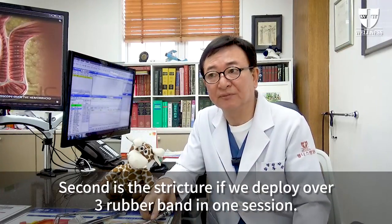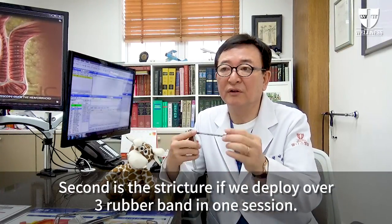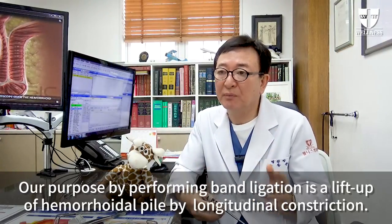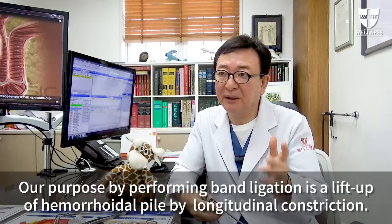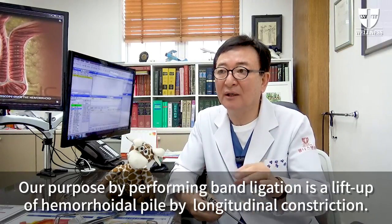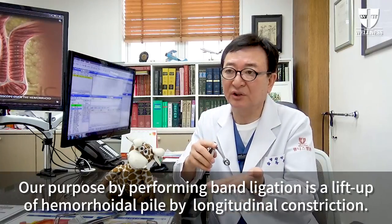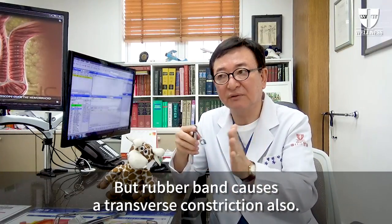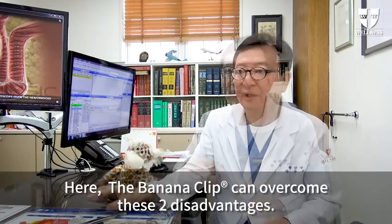Second is the stricture. If we deploy over three rubber bands in one session, our purpose by performing rubber band ligation is a lift up of hemorrhoidal pile by longitudinal constriction. But the rubber band causes a transverse constriction also.